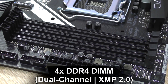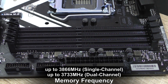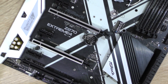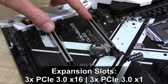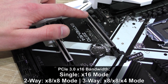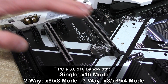Four DDR4 memory DIMM slots with dual-channel XMP 2.0 support and frequencies up to 3866 MHz in single-channel, and up to 3733 MHz in dual-channel — 64 GB is the max capacity. As for expansion slots: three PCIe 3.0 x16 slots, two of which are reinforced, and three PCIe 3.0 x1 slots, with three-way CrossFire and two-way SLI support. The first slot runs at x16 with a single card, x8/x8 in two-way, and x8/x8/x4 in three-way CrossFire.